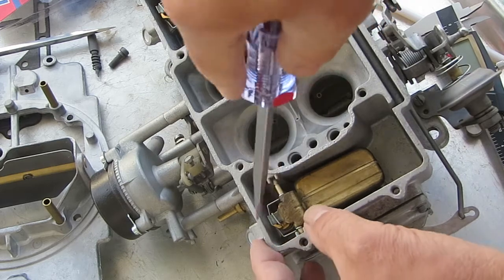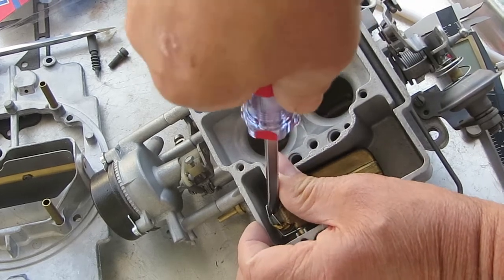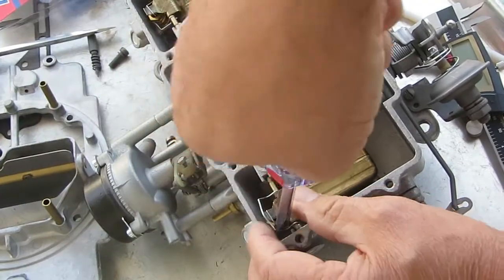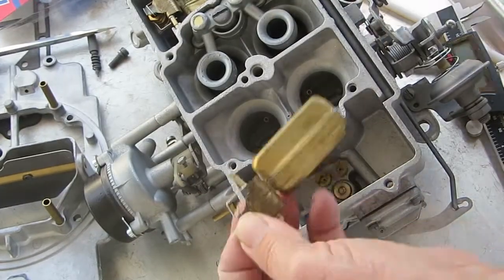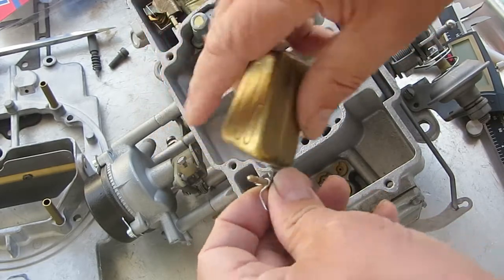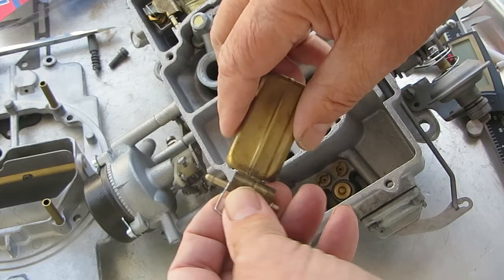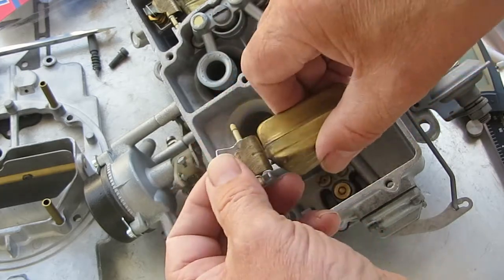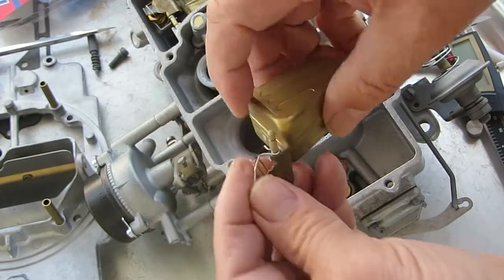To bend it, you bend this tab right here. You really should pull it off first — you don't want to put any pressure on the needle. Pull it off and ever so slightly bend it up or down, whatever you need to do to get it at the right height. It may take a couple of tries.